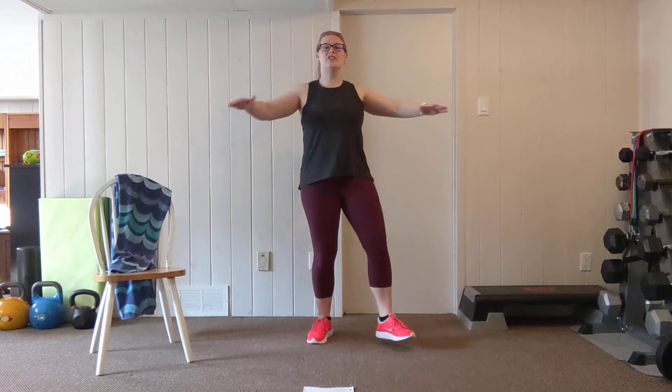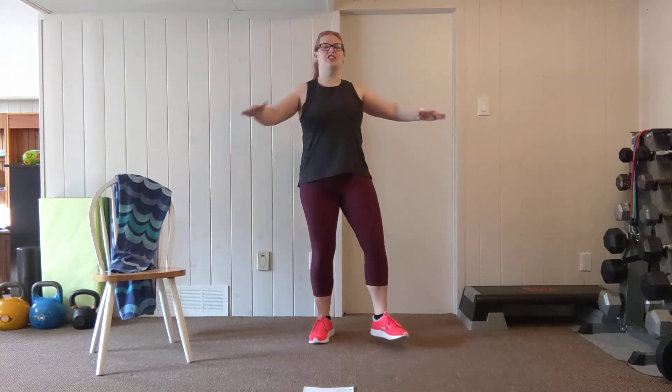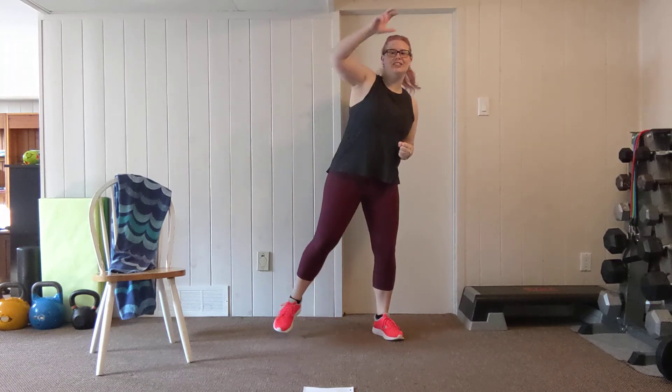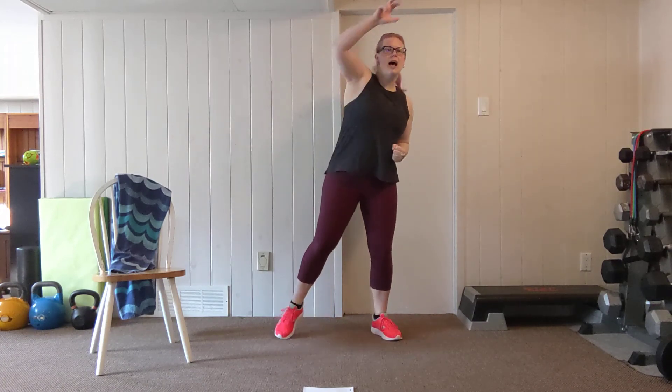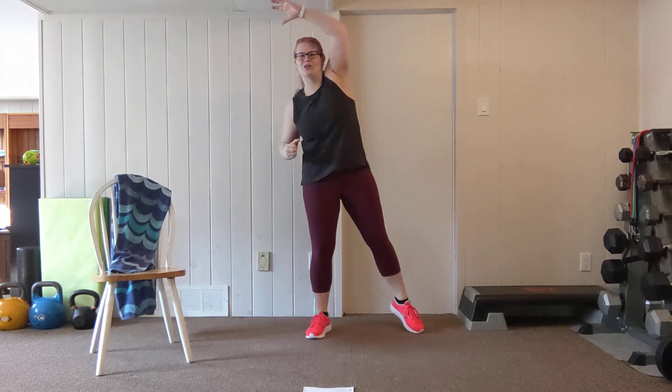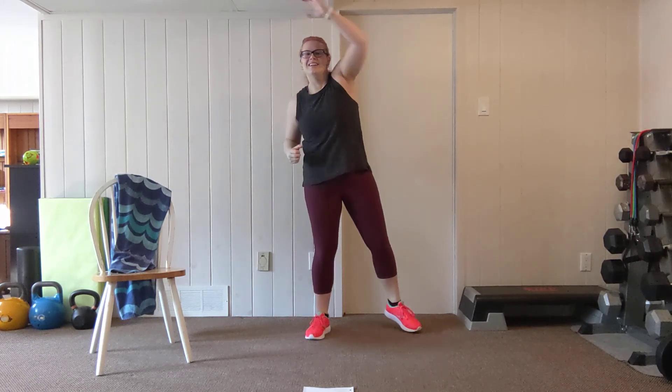Let's take this into a heel tap with a chest opener. We're pulling our shoulder blades back and together as we tap the heel side to side. Breathing through this. Let's do two more and then take it into an overhead reach — tapping the toe out to the side and reaching up, stretching through the upper back and the shoulders. Nice and easy here, getting warm through that upper body.